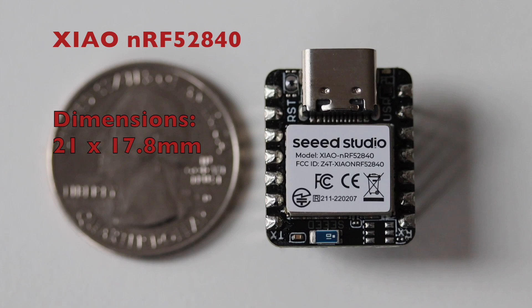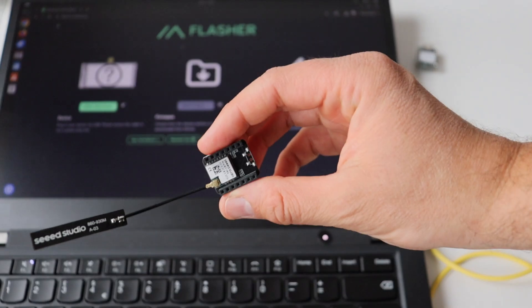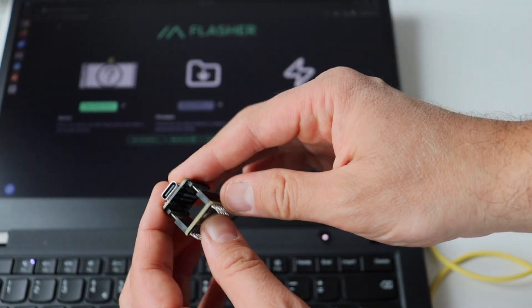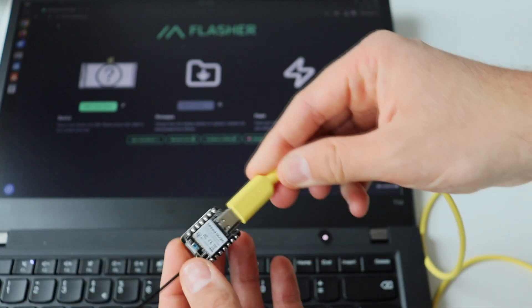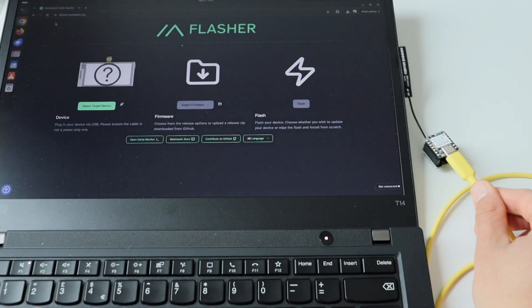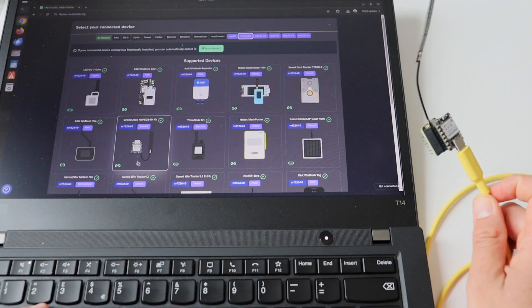My YouTube channel has a lot of viewers from the US, so here is a side-by-side comparison with a quarter. I want to make sure I'm using the latest version of the Meshtastic firmware, so I'm going to connect this kit to my computer and upload it. The process is straightforward and very simple. Connect your Xiao Meshtastic kit to a computer using a USB-C cable and open the Chrome web browser — make sure the cable is not power-only and is capable of transmitting data. Go to flasher.meshtastic.org and select your target device. Click on the NRF52840 tab to quickly locate the Xiao kit, then choose the firmware release option. I highly recommend going with a stable or beta firmware version. Click flash and a pop-up will appear — click continue to confirm and proceed.